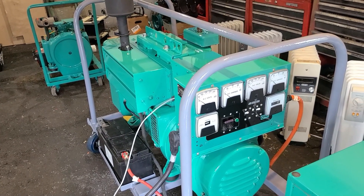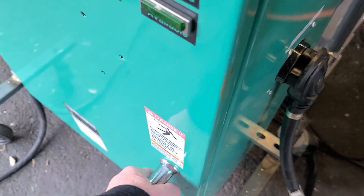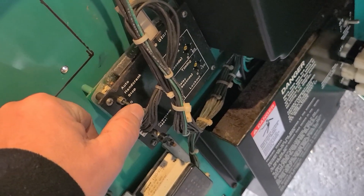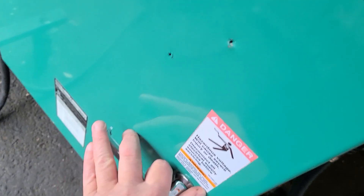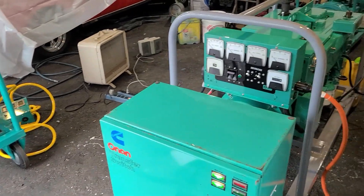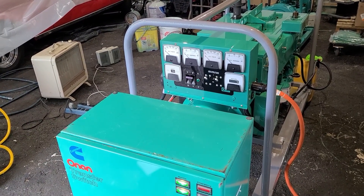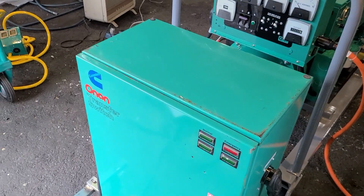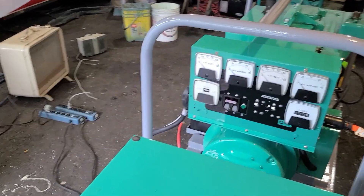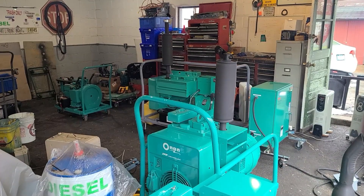Everything runs off a transfer switch here in the garage. For safety reasons when I'm not around I put this into hand crank or stop mode. I'll put this in automatic and close the door. Right now we're running off grid power and I'm going to kill the breaker. You're going to hear a high-pitched squeal — that's the glow plugs being energized. In about a minute it's going to start up. Here we go, simulating a power failure. The glow plugs are energizing — it's going to take about a minute to start up.